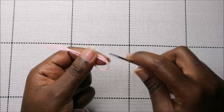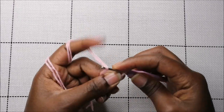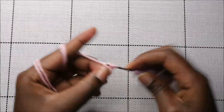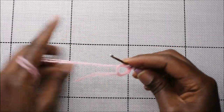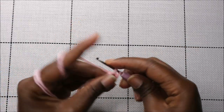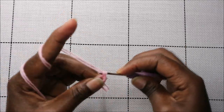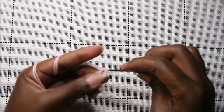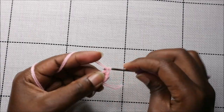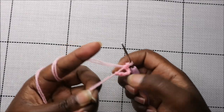Okay, so let's get started. We're going to start at the head moving down to the body. First we're going to start with the magic ring and then six single crochets into the magic ring, so we're going to do one, two, three, four, five, and six. Then I'm going to pull my yarn to close the gap.